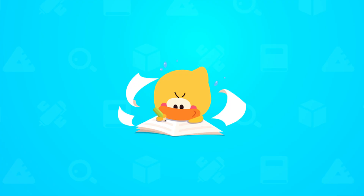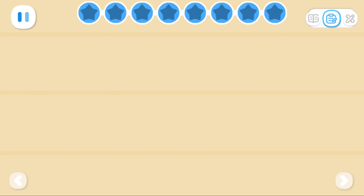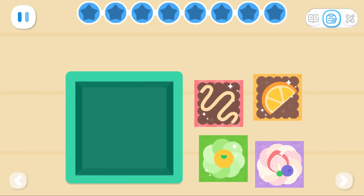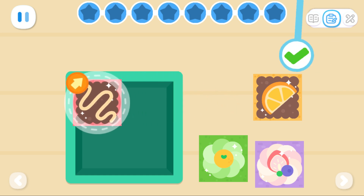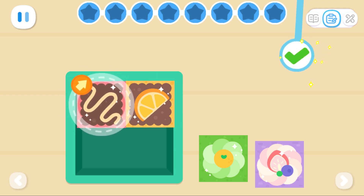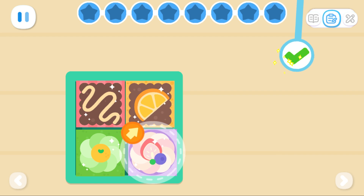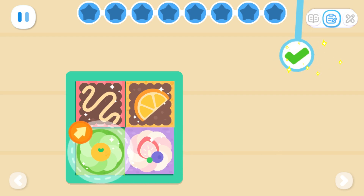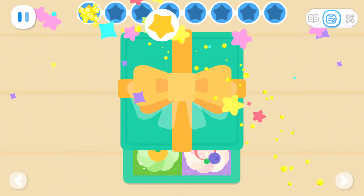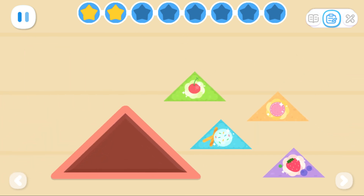Practice with Quacky! I want to put these delicious cakes in the box — can you help me? How do we get all these cakes into the square box? How do we get them all into the triangular box?